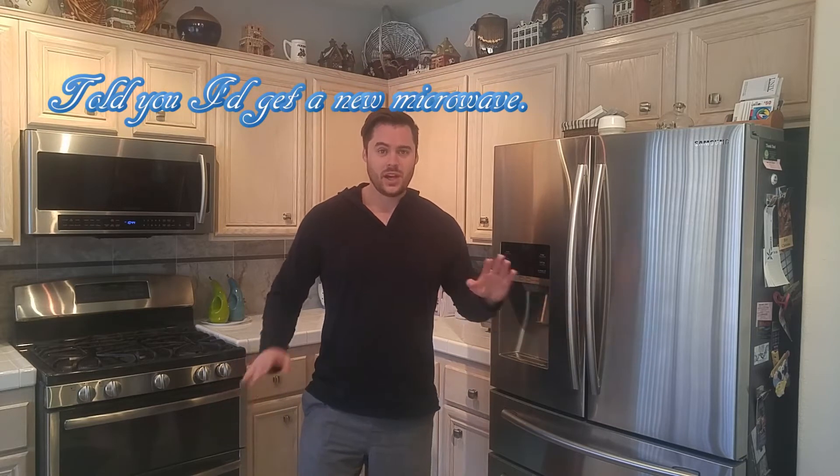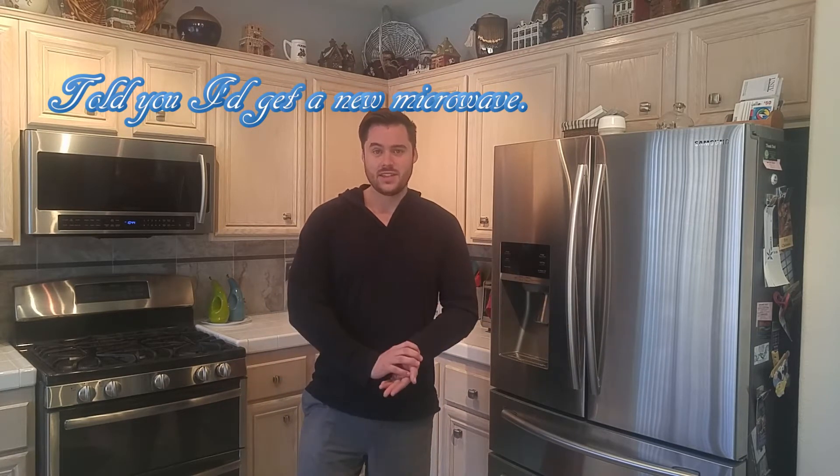Hey everybody, it's Brian from Because Why Not, back again to make a new video. Today we are doing black beans. And these aren't going to be your basic black beans - they're going to be a lot healthier. They don't have any lard, oil, butter, or any fat in them, but these are fantastic. I honestly didn't like black beans until I had these, and I hope you give them a try and love them too.